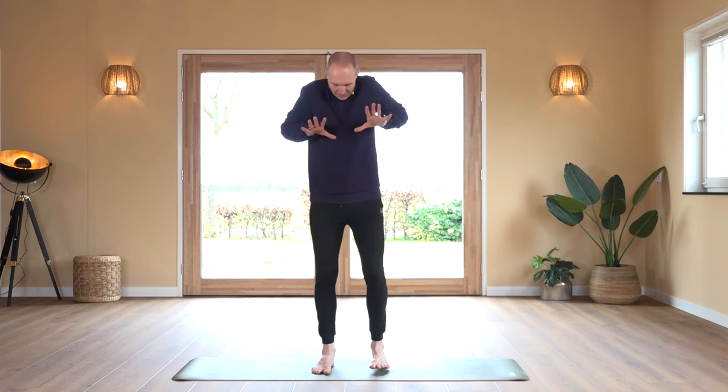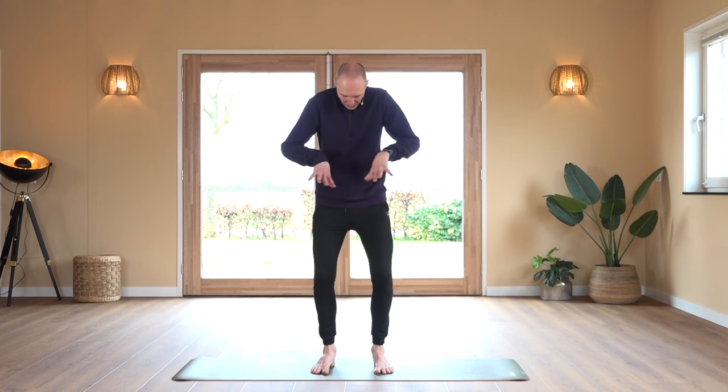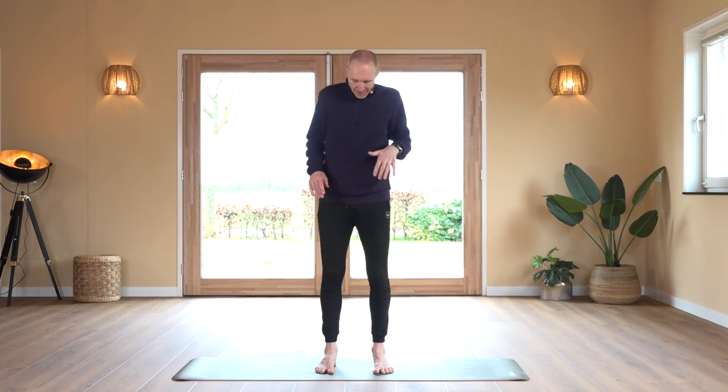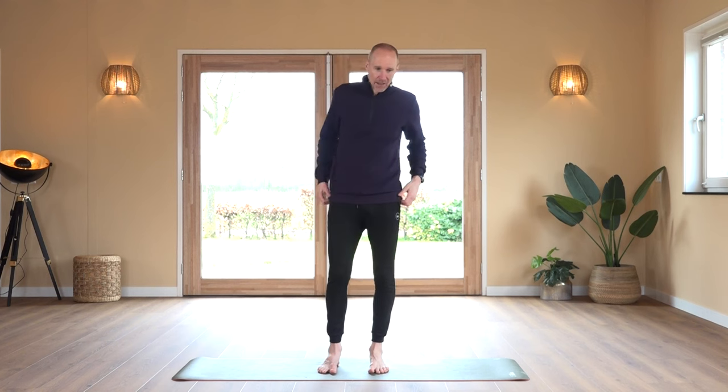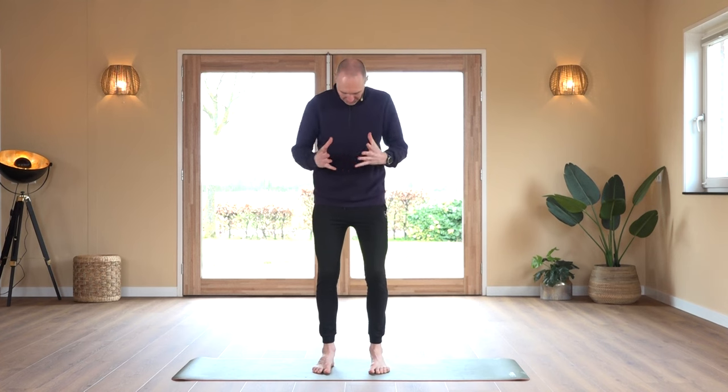We're going to start the second series. Feet are grounded down and we try to kind of pull them apart while keeping them on the mat — that's exercise number one. Exercise number two is calf raises: we come up on the toes and raise the calves as high as possible. Exercise number three is the other way around: feet on the mat, pressing them together using the muscles. All three exercises we do 20 times.